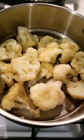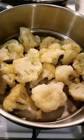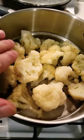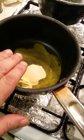G'day guys and welcome back to my channel. I'm going to do a cauliflower au gratin, or cauliflower with a cheese sauce. I've steamed my cauliflower for 10 minutes. I've got some butter melting here and I'm going to make the cheese sauce.